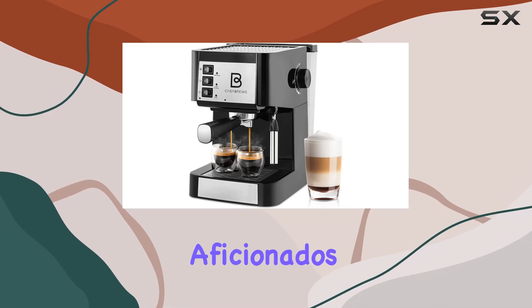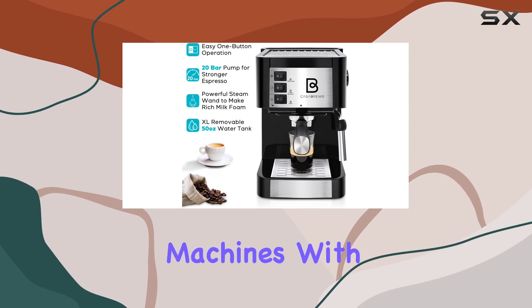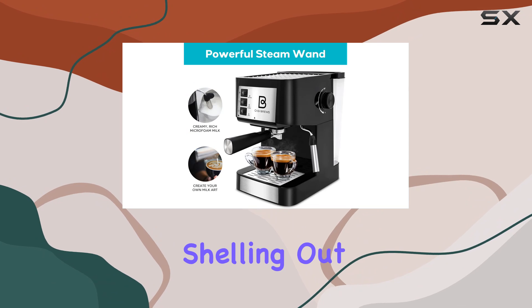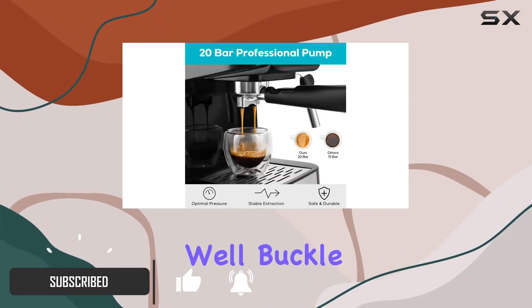Hey there, coffee aficionados! Today we're diving into the world of home espresso machines with the Casabrews 20 Bar Espresso Machine. Are you tired of shelling out big bucks at fancy cafes for your daily caffeine fix? Well, buckle up!